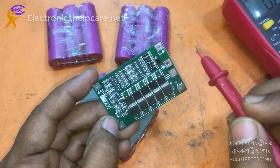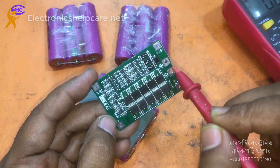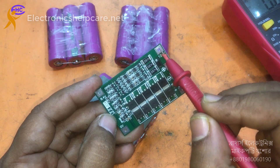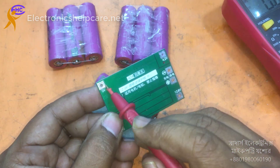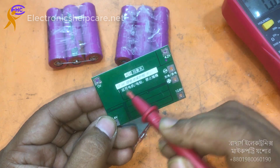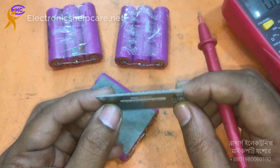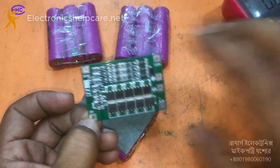8.4 volts, 12 volts — 12 is positive. So this is positive, this one is positive, and this one is negative. Look, it's negative. This is the negative voltage; the zero is the negative.